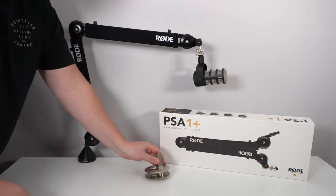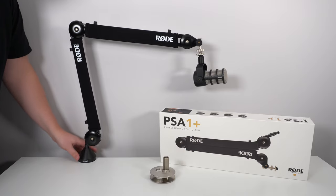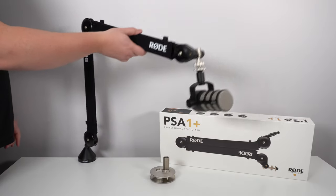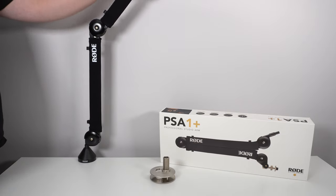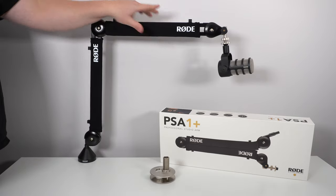For me it's a 9.5 out of 10 — it's amazing. If you don't have an arm, buy it. If you're struggling because you have a very light USB microphone, buy this — you will not regret it. If you have any questions about this arm, drop them in the YouTube comments and I'll try to help you the best I can. Don't forget to subscribe to the channel. Peace!